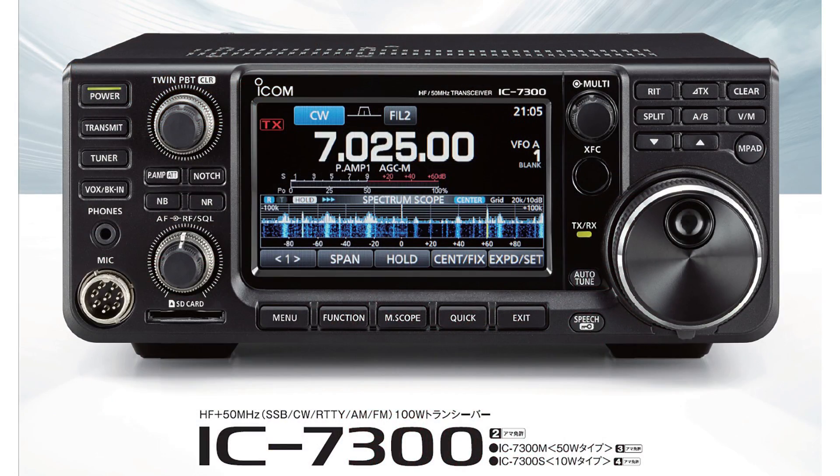Finally, here's a gift that I want to see under the tree — the ICOM IC7300 HF and 6-meter transceiver. This rig uses new technology to direct sample the RF signal, bypassing the various receiver stages and processing it into a digital signal, which can then be further processed to remove interference and boost weak signals. What's revolutionary about this radio is that it's really a software-defined radio with the buttons and front panel of a conventional rig. This is the future of amateur radio and it's priced under $1,400, which is within reach of the majority of hams.